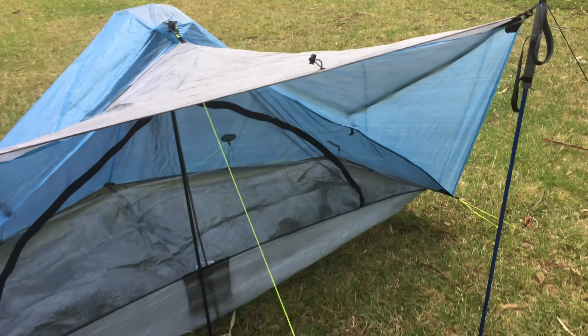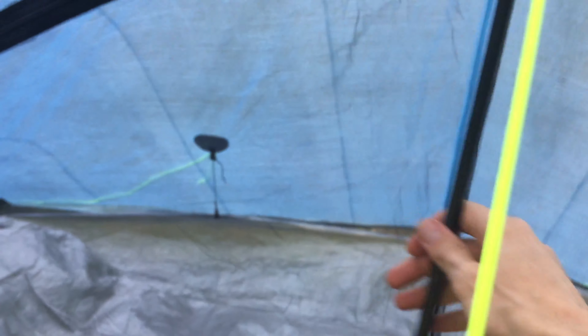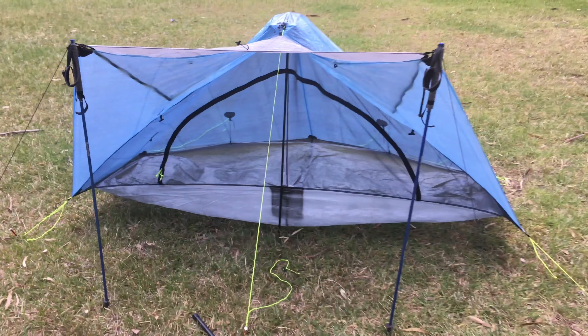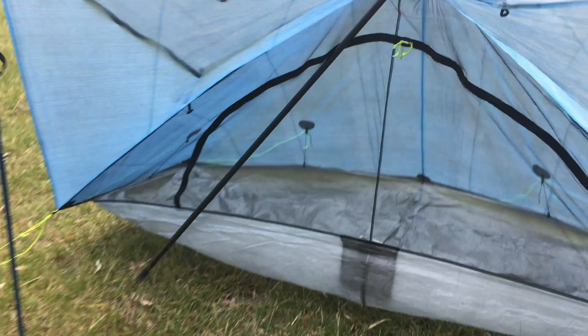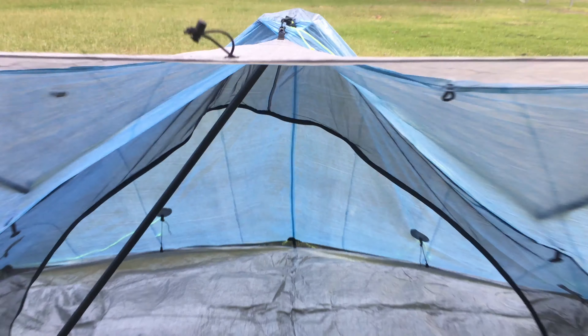I've connected this rain skirt to the Plexamid to try it out and see if I can get a better version of the awning. What I really want to find out is if I can make that doorway more open without having a pole right there in the middle. I'm going to use my longer 60-inch Z-Packs walking staff on an angle to substitute that. I've put the 60-inch walking staff in there instead of the 48-inch skinny pole, and it has definitely opened up the doorway.